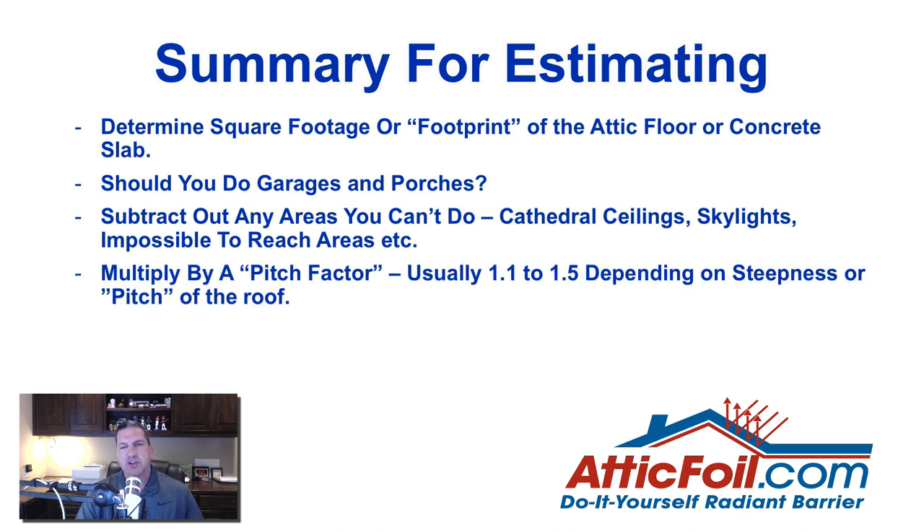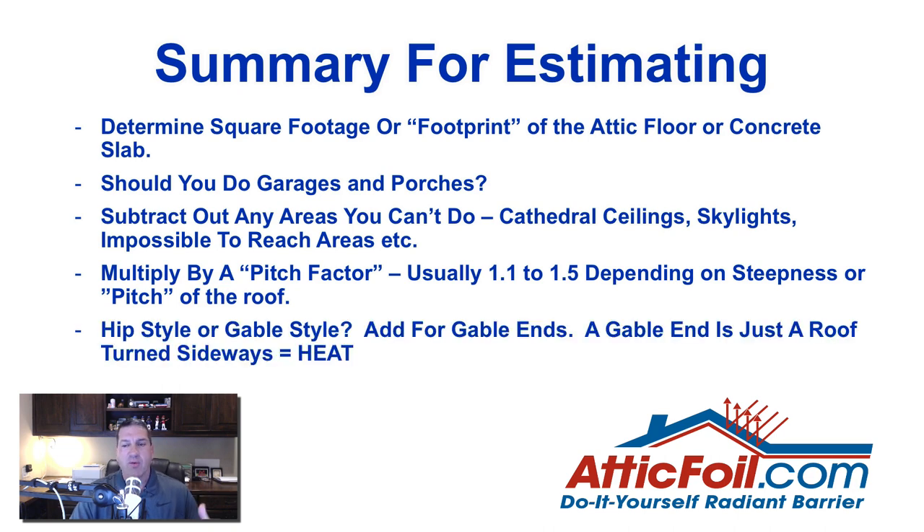Next you're going to multiply by what's called a pitch factor. If you take the floor of the attic and compare it to the slopes, the slopes are more than the floor. Depending on how steep the roof is, you'll multiply by between about 1.1 and 1.5. For a gable style roof, you also want to add for the gable ends — unless you've got a north-facing gable, do any other gable because they get hot just like the roof. You want a piece of foil between either the hot roof or the hot gable end and that insulation.